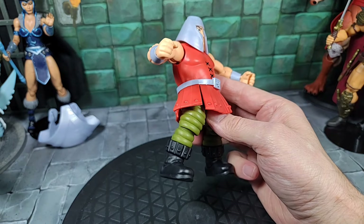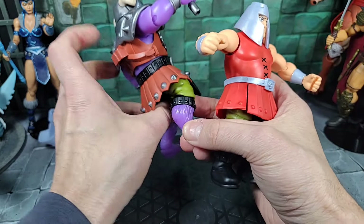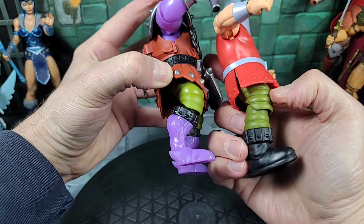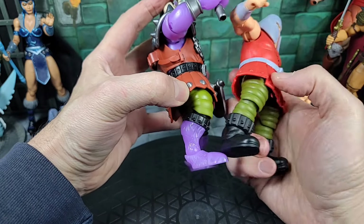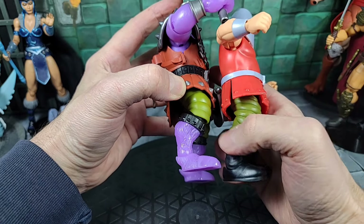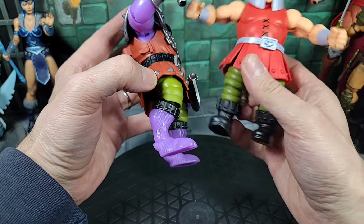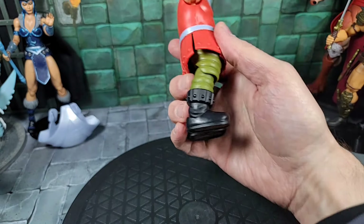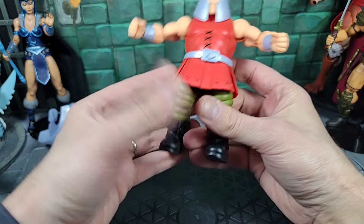Moving down to the legs — they look like the same legs as the Turtles of Grayskull mutated Ram Man. Bringing that figure in for comparison: the design was a little more hunched, and the upper part of the leg is very similar. But the cut is a little different down to the knee because they gave him animal feet, and he has those big coiled-up legs like Ram Man always did, now with articulation. The mutation made it a different design.